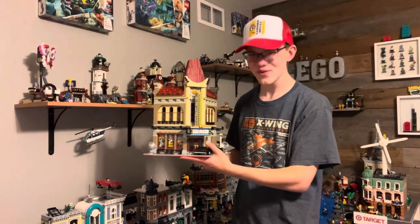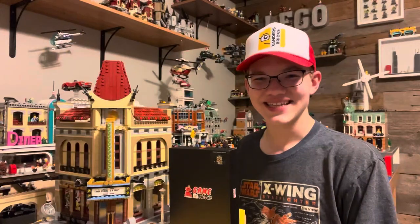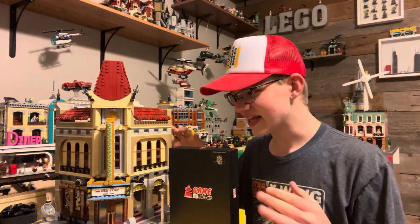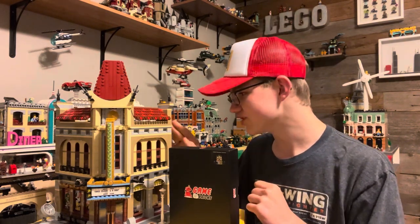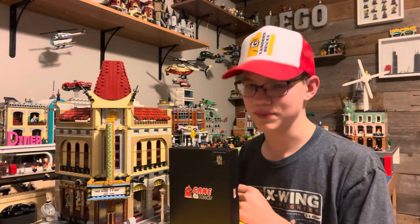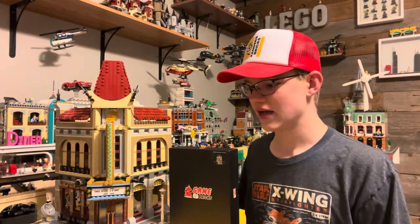But now it's time to see how easy it truly is to light up my favorite set of all time. And just like that, it's done. I have it sitting here on the table because it's a little bit finicky now that it's a little loose with wires sticking through parts. But I have to say this process was incredibly simple. It was a little time consuming, I won't lie, but definitely well worth it.